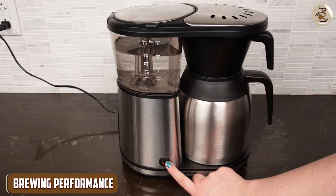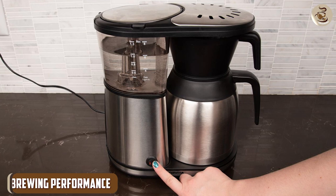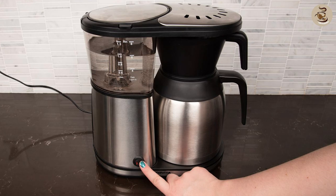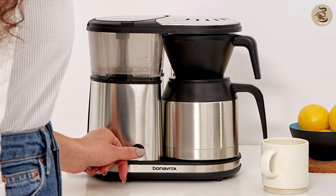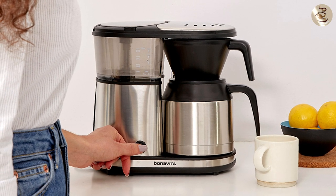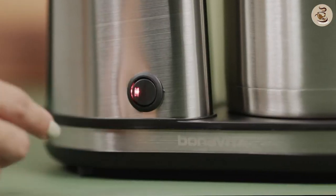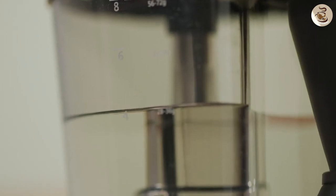Brewing Performance: When it comes to brewing performance, both the Bonavita 1900 and the Pure Precision CP0800 are top performers. The Bonavita 1900 uses a pre-infusion mode which allows the coffee to bloom and extract more flavor. It also has a powerful heating element that can heat water to the ideal temperature of 195 to 205 degrees Fahrenheit.